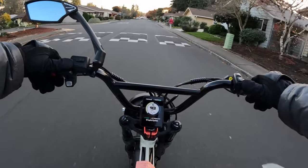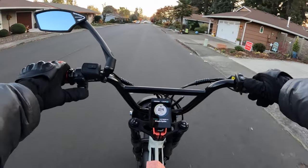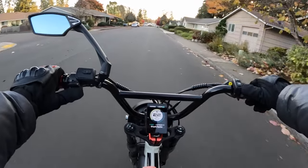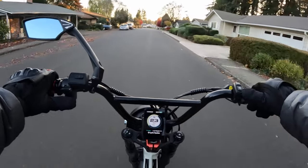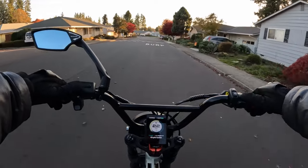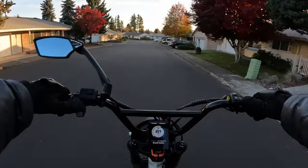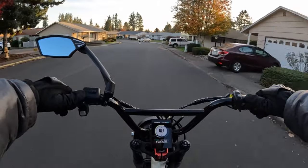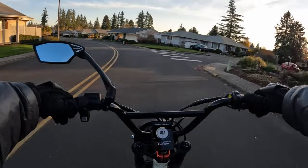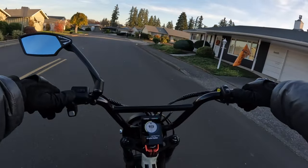They're listing the top speed with two modes, kind of like this bike — there'll be an on-road and an off-road mode. On-road I assume is going to be around 20 miles an hour or just slightly over, like this bike. Off-road they listed at 45 miles per hour, which is going to be nice. I don't know if I would use 45 miles per hour, but maybe sometimes.